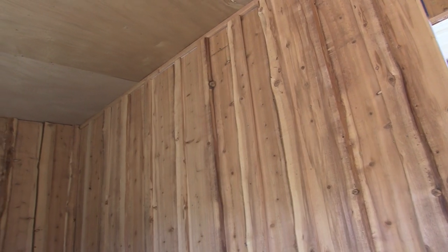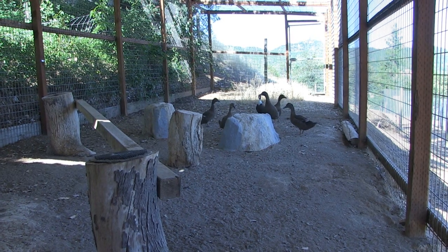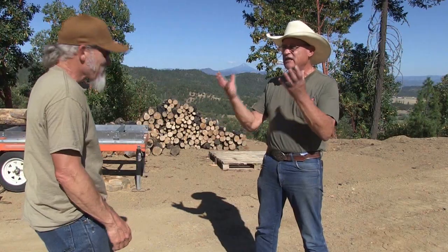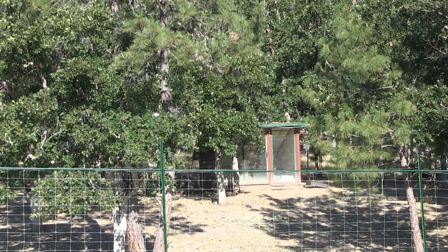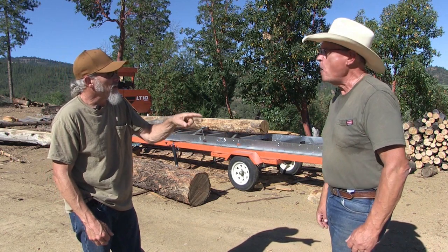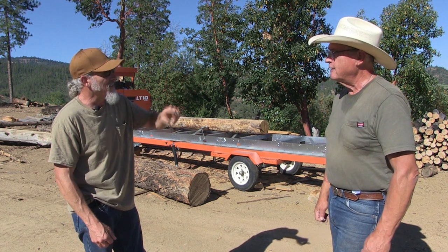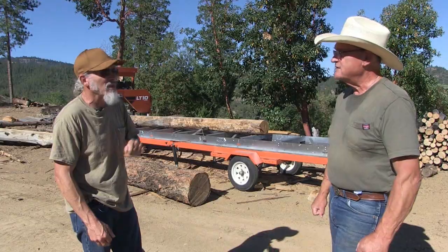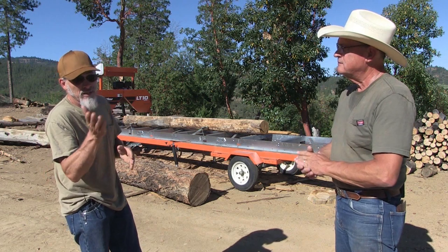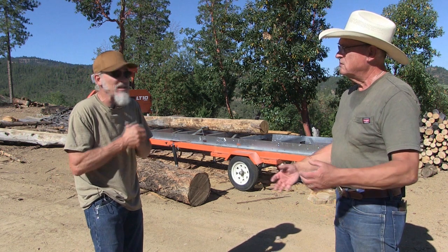We recycled and repurposed as much material as we could. For instance, the window on that building came from the ReStore, which is part of Habitat for Humanity. I love recycling, upcycling, repurposing — that's what my channel Pine Meadows Hobby Farm is all about. There's also an auction site where they sell salvaged materials; I bought a lot of foam insulation board from there that went into the duck house. We like board-and-bat, we like live edge — it's all about repurposing, reusing, and keeping it natural.